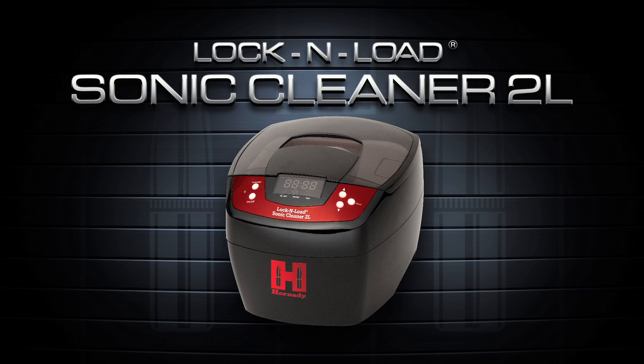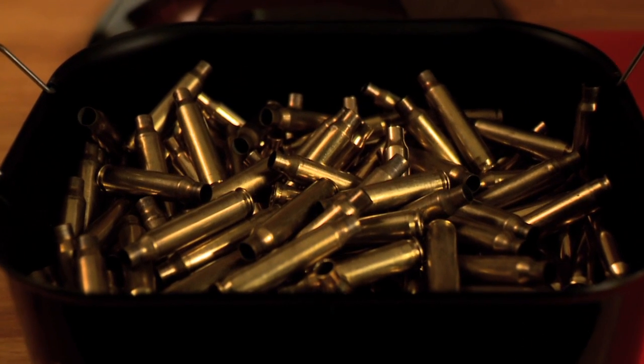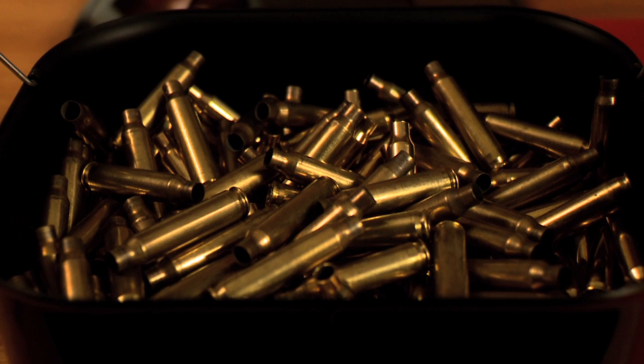The Lock and Load Sonic Cleaner 2L provides 50% more capacity than the original Lock and Load Sonic Cleaner. Its large 2-liter stainless steel tank holds up to 300 .223 cases or 150 .308 cases.